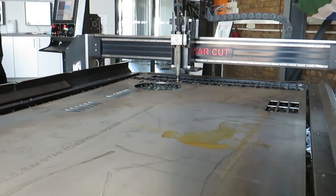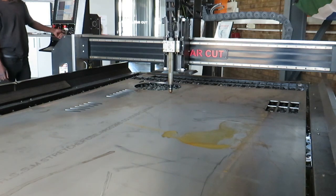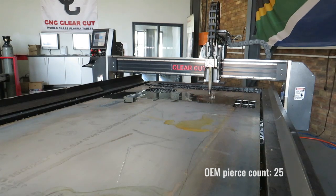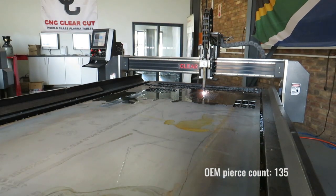There are a lot of factors that influence consumable life. The first and most important factor is clean and dry air. Make sure to equip your compressor with sufficient water traps. And for the best quality air, equip your compressor with a refrigerator dryer.